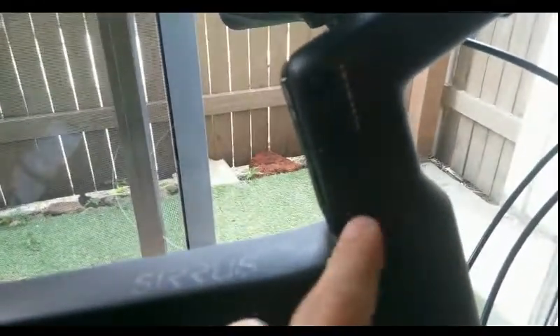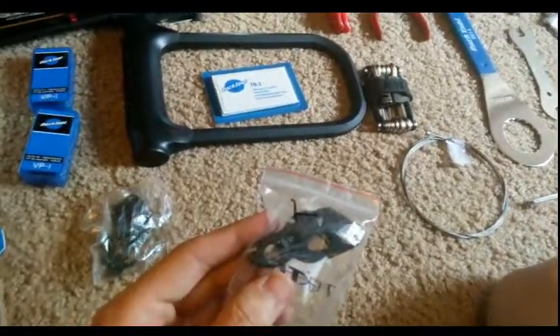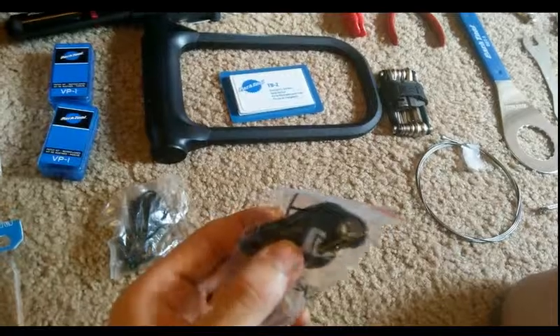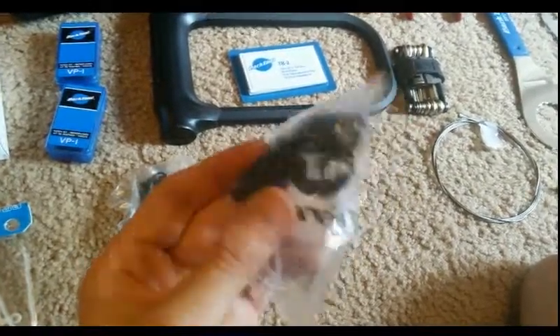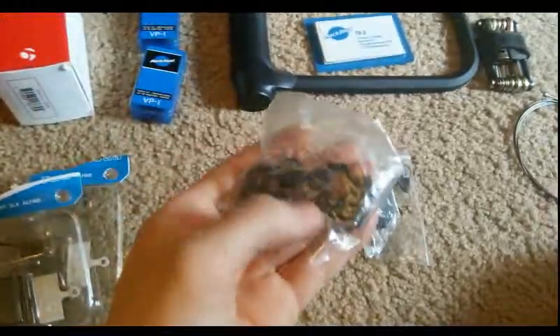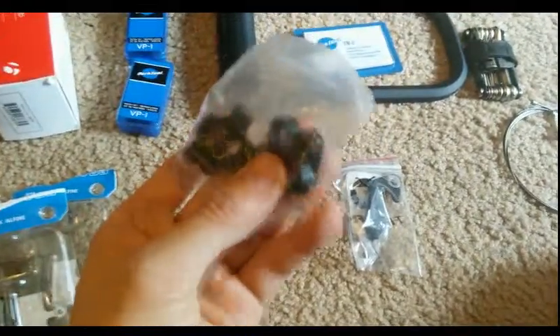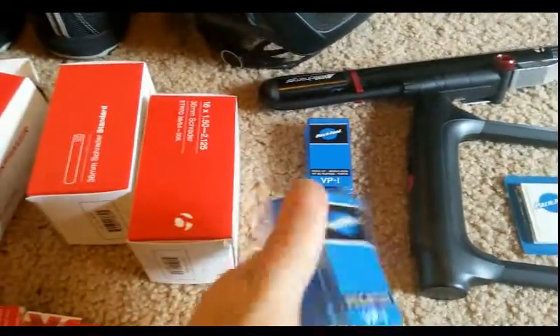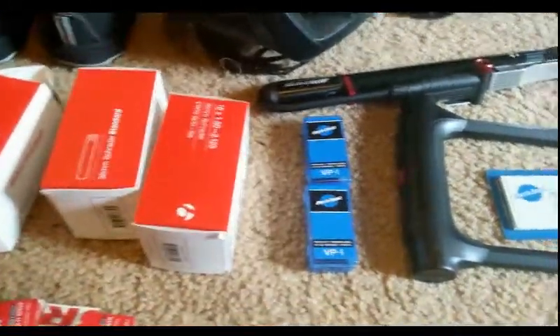Coming back over here, I do have an extra derailleur hanger. It's been said that the derailleur hanger is actually the Achilles heel of a bicycle — it's designed to break instead of the derailleur or the frame. I brought an extra one so if that happens, I can put it back on and get rolling again. These are extra cleats for the shoes, since I'll be walking on them some and they'll get worn down. I also have two tube patch kits — glue patch kits with patches and glue. They're small and will definitely get a lot of use.